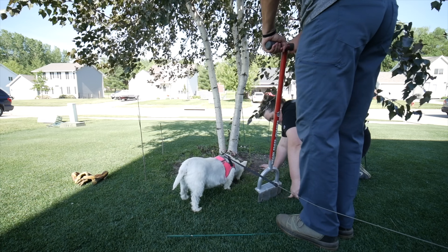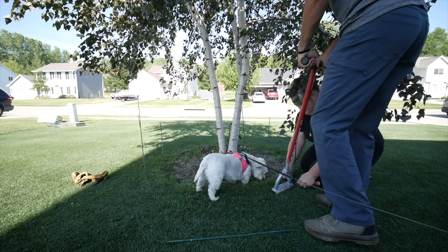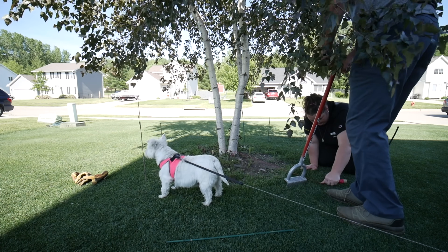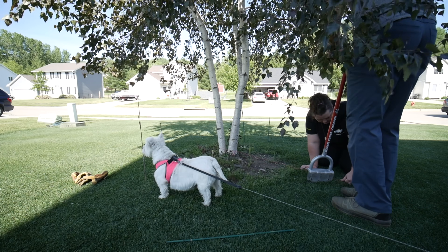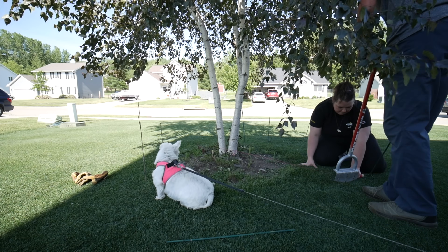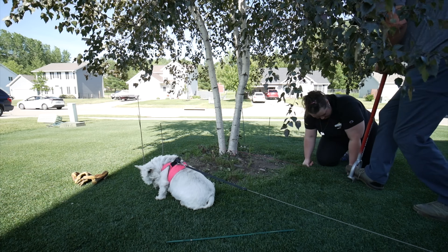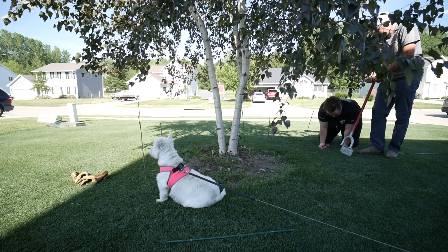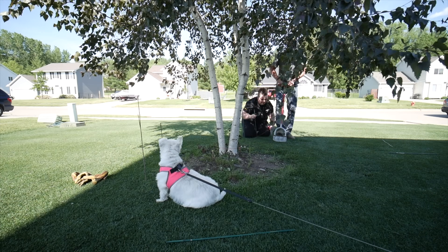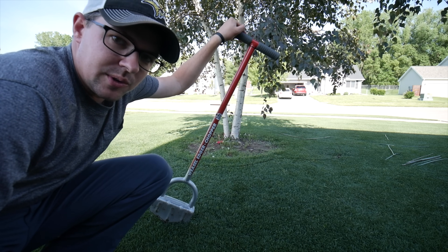From there, it's time to actually cut the edge. I have this edging tool — I'll put a link in the description to the one I'm using. I've had it for a few years and used it quite a few times for landscaping projects like this, cutting an edge around a border. It works great and doesn't get used all that often, but for these types of projects it's a nice tool to have. Otherwise, you can probably use a spade or some kind of shovel. I just followed along the stakes while my wife guided the pattern.